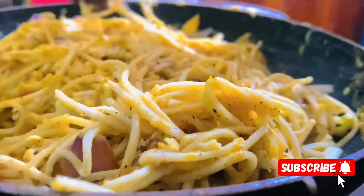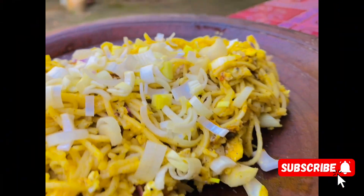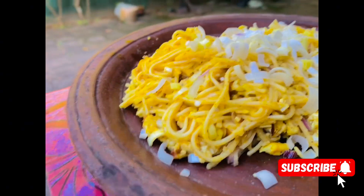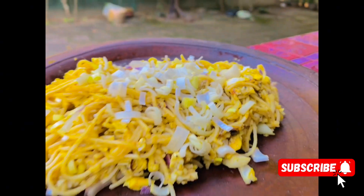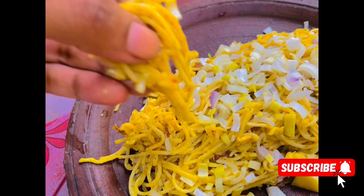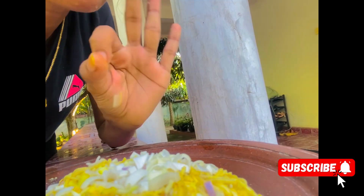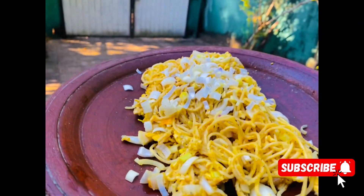If you like this video, you will be able to use a lot of leeks. Ta-da! And now we have a lot of creamy noodles for this video. If you like this video, please like this video. Bye!